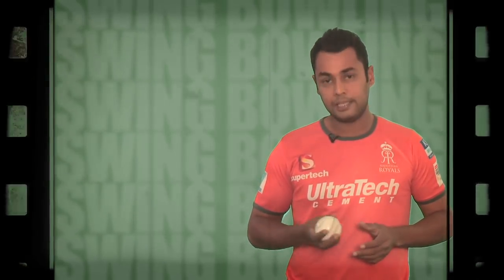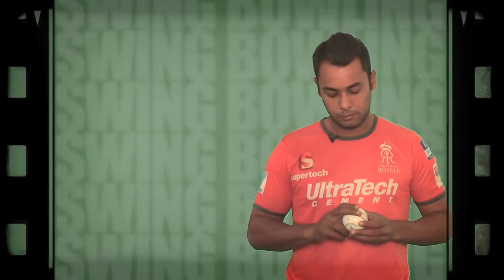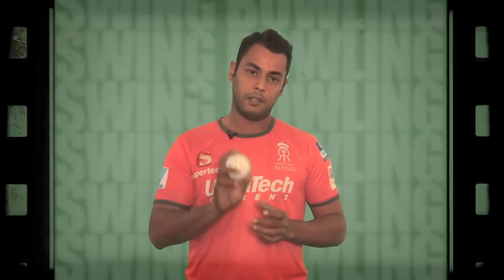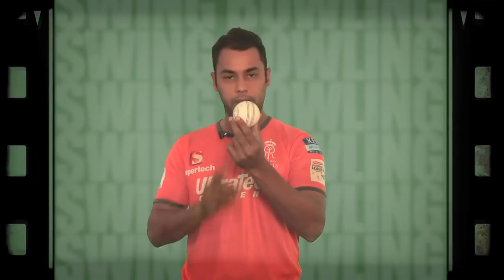Basically I hold it with a slightly wider grip — I don't tend to close my fingers too much. I use the shiny side on the right-hand side to swing it out to the right-hander. When I release the ball in the air, my seam is pointing towards first slip — that's how I get the away movement to a right-hander.